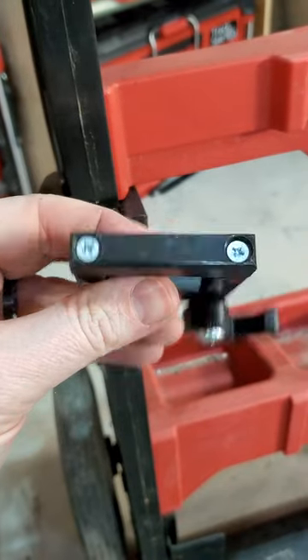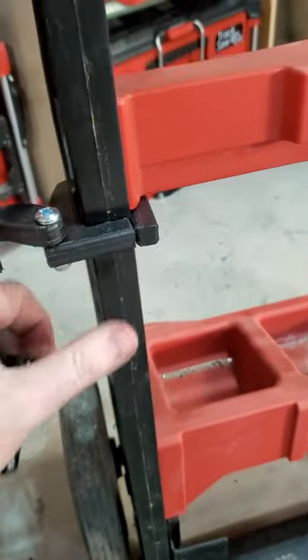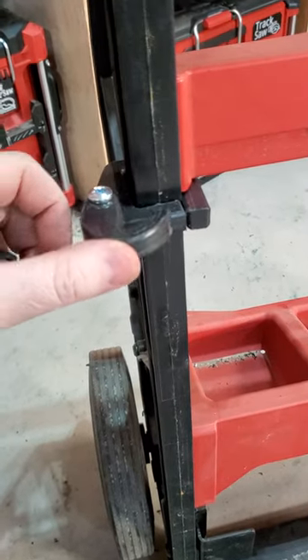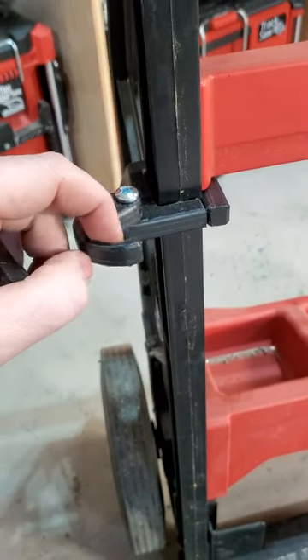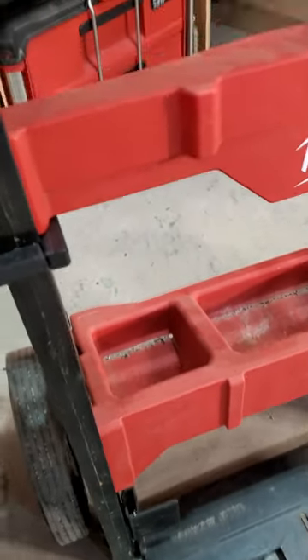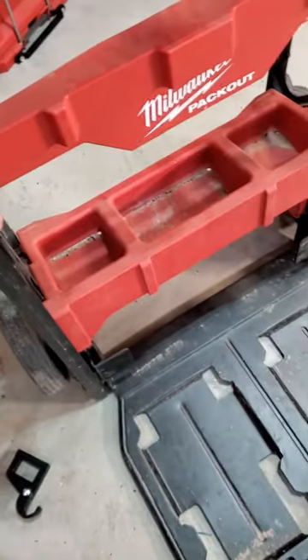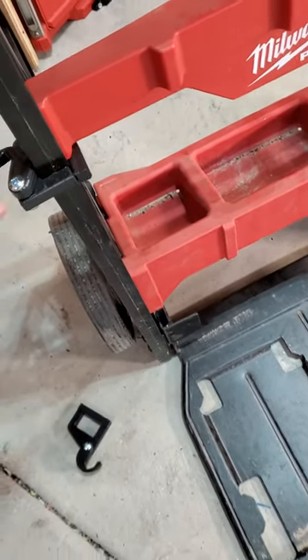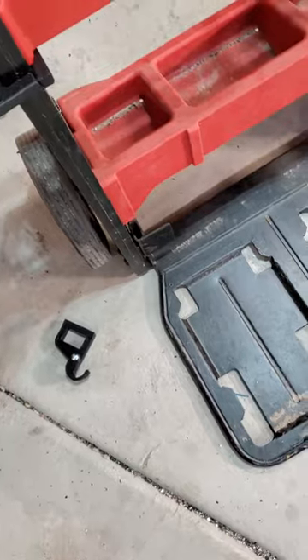It's got a little arm that swings and locks onto the aluminum parts on the corners, so it's pretty simple. You just undo the screws, put it on there, tighten it back up, and it'll hold on there.